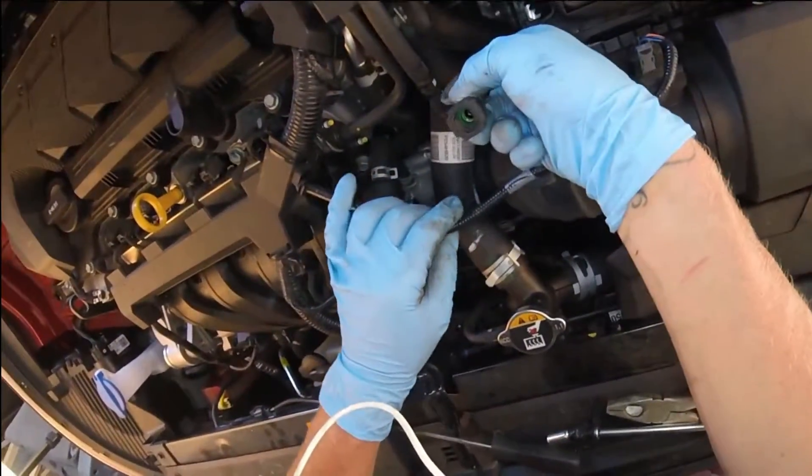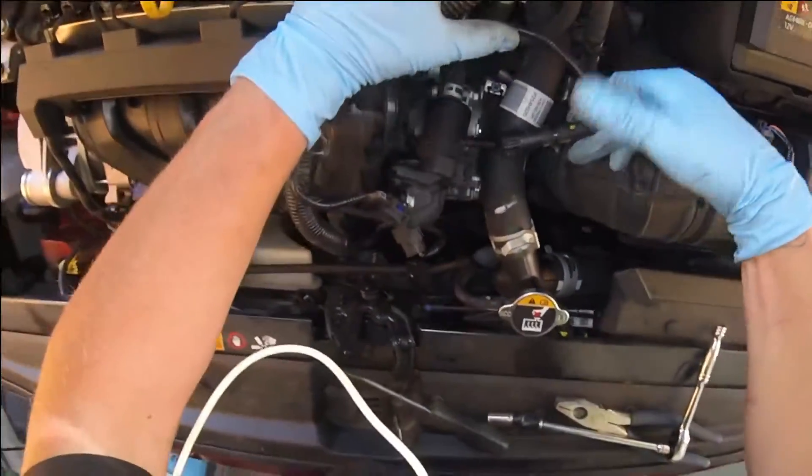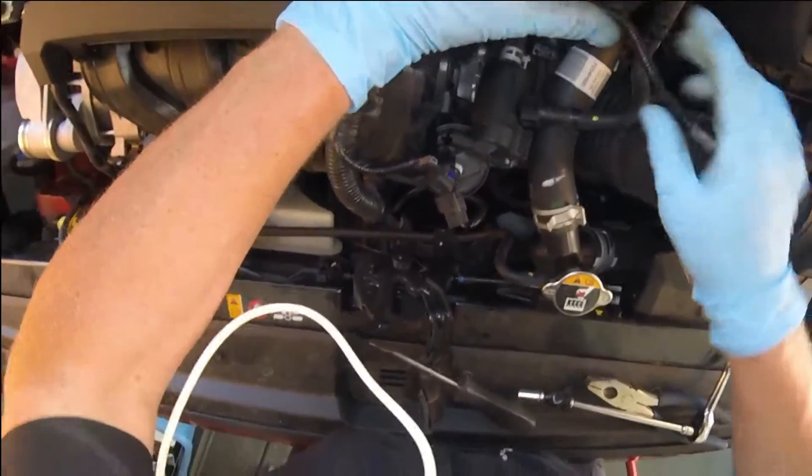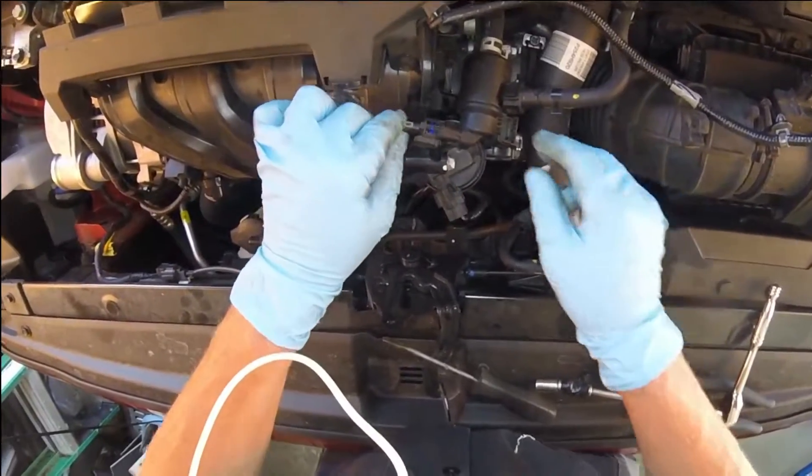We're almost done — this is real quick. This is your hose with the quick connect. You're just going to push it on and listen for the click. And now your electrical connection. And that's it.